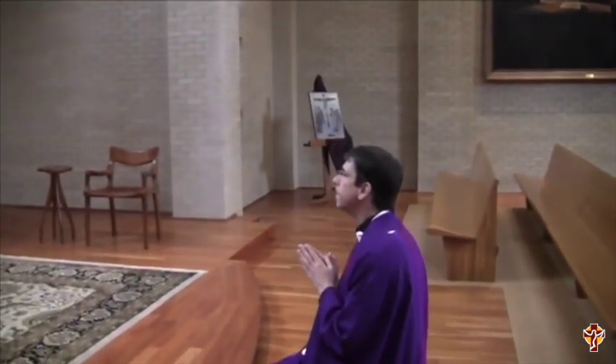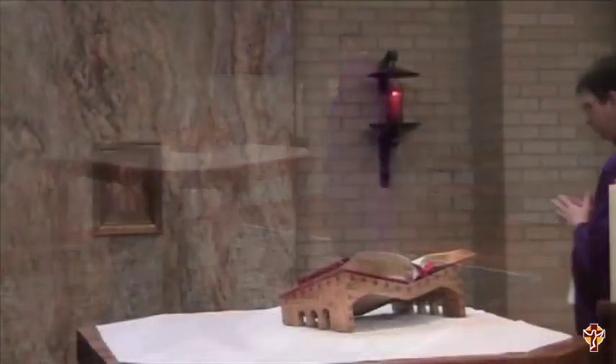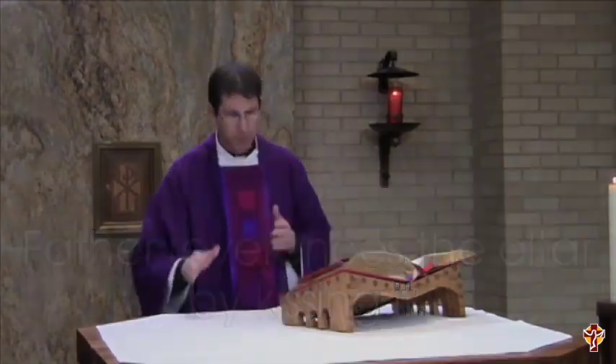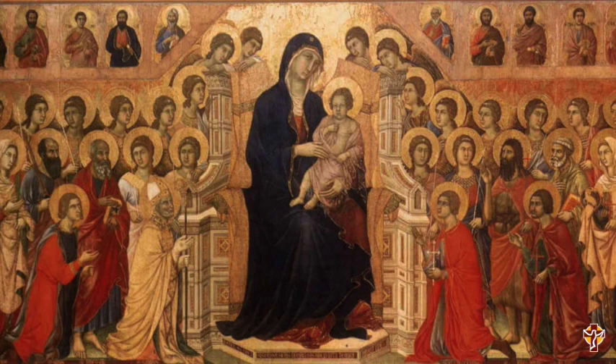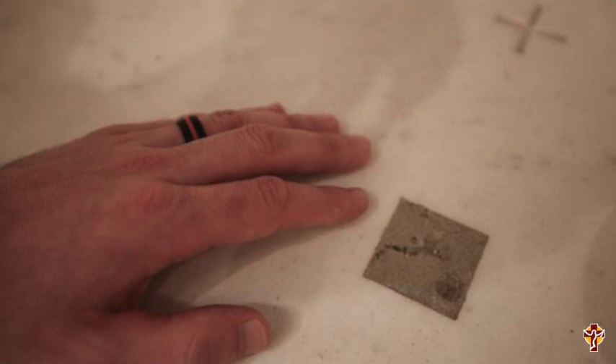He pauses and genuflects before entering the sanctuary, and he walks behind the altar. Father reverences the altar by kissing it. Father is kissing the altar stone, which acknowledges this as the altar of sacrifice. He's reverencing the person of Christ. And sometimes the altar contains the relics of a martyr or a saint. A relic is a physical remain of a martyr or a saint, or possibly something that they touched while they were alive — someone who was important to the church or died for their faith.